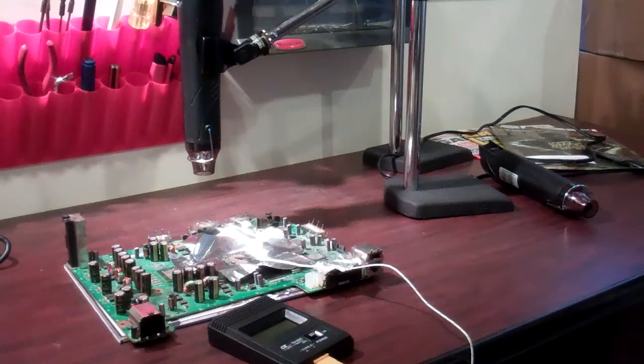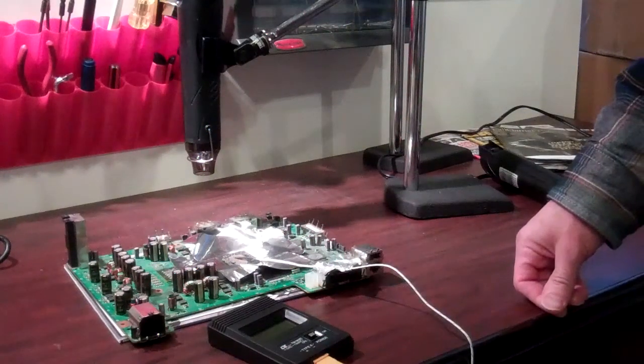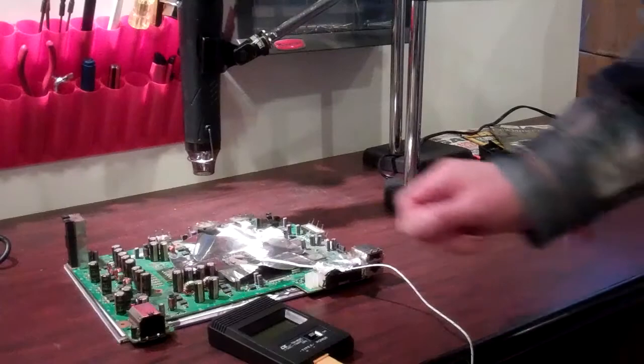Hello, welcome to Spitfire Mods. Today we're going to show you how to use our handheld repair unit, along with our control arm and digital monitor. This is going to be used to repair an Xbox board. The same process would be used to repair a PS3 board.